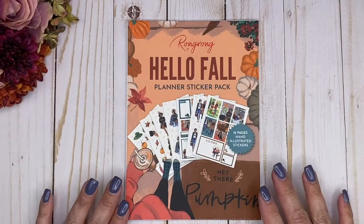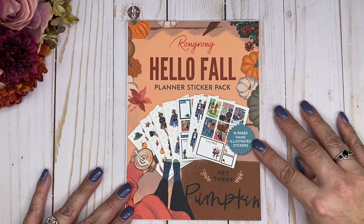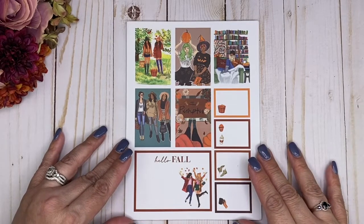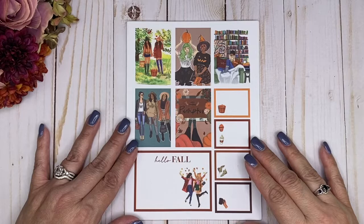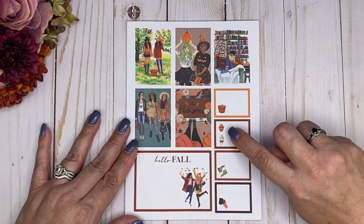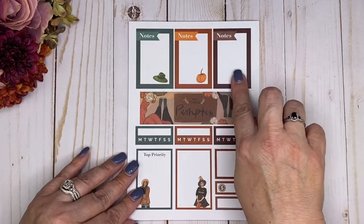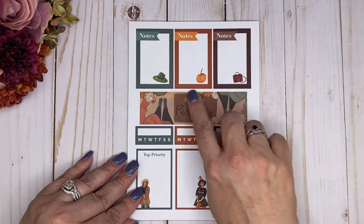Let's get started. We're going to be starting with Fall and this one is titled Hello Fall. It has 12 pages of hand-illustrated stickers done by her. I can't wait to get into this. Look at how beautiful these stickers are — the colors are so vibrant. We've got some full boxes here and then some colorful boxes with little elements in there. There's also a bigger box that says Hello Fall. We have some more full boxes with fall elements, these say notes, and then there's a big washi strip sticker that says hey there pumpkin.